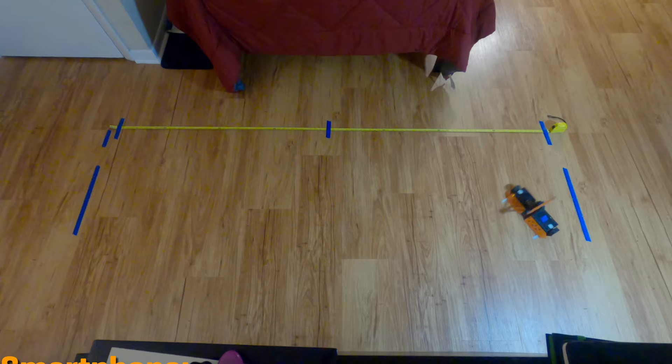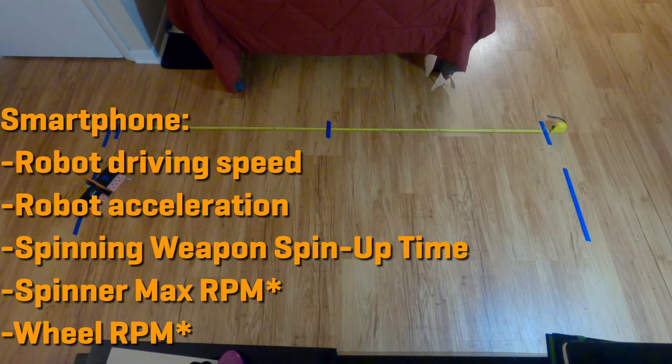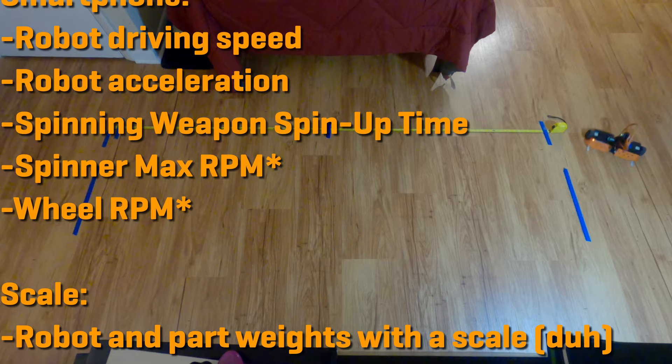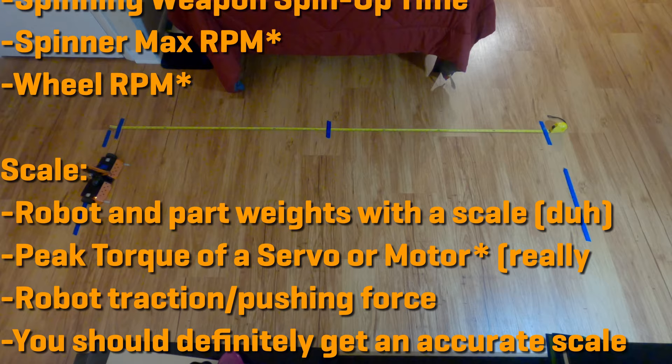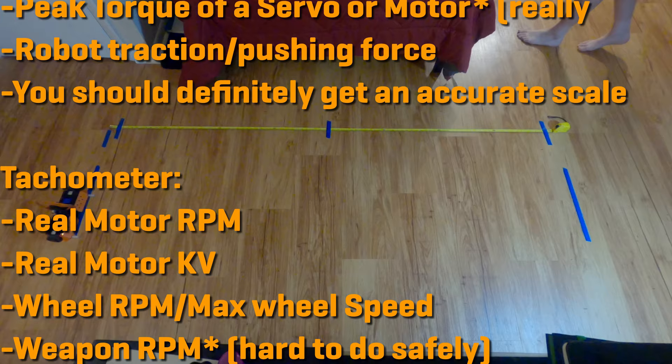What can we benchmark? You might be surprised that with as little as a smartphone camera and free software you can actually measure a number of things to a very accurate degree. This includes, but is not limited to: robot driving speed, robot acceleration, spinning weapon spin-up time, spinner max RPM, and wheel RPM. With pretty affordable equipment, we can also measure many other things using a scale — robot and part weights, torque of a servo or motor, robot traction and pushing force — and using a tachometer: real motor RPM, real motor KV, wheel RPM or max wheel speed, and weapon RPM.